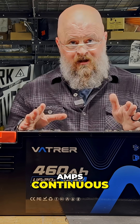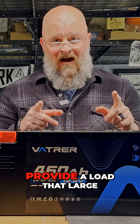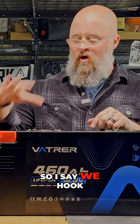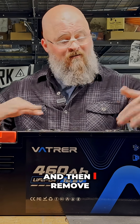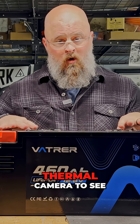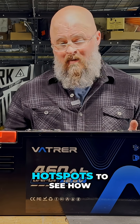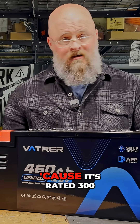This battery claims 300 amps continuous. I have an inverter that can provide a load that large, so I'll hook my inverter up to it and pull a 300-amp load. I've removed the screws from this lid so I can peer inside, and we will film the inside with a thermal camera to see if we have any hot spots and to see how long it can handle 300 amps, because it's rated 300 amps charging and discharging.